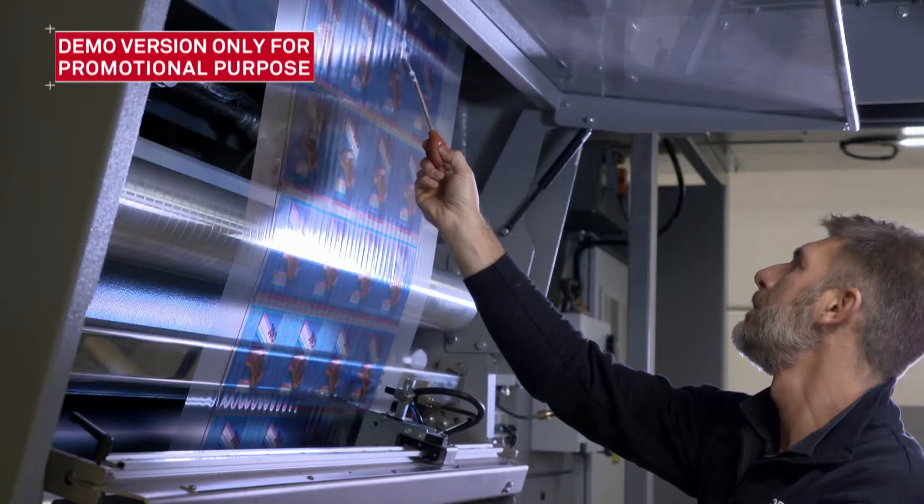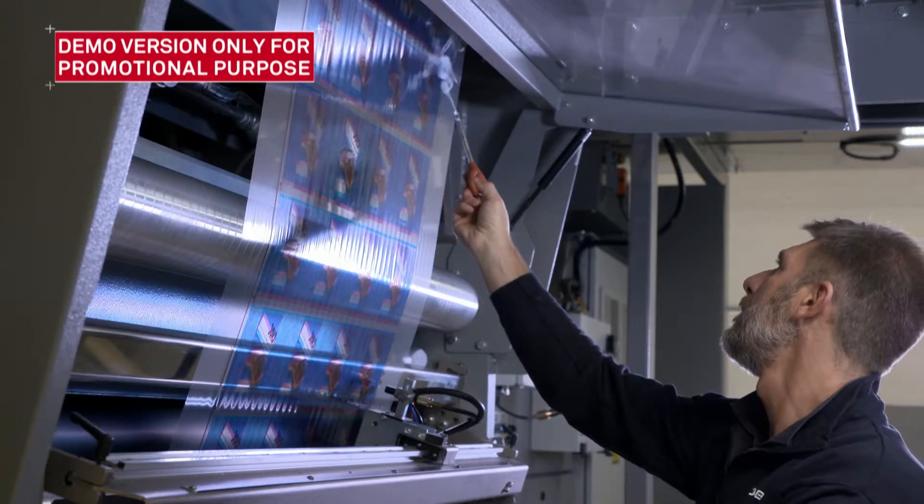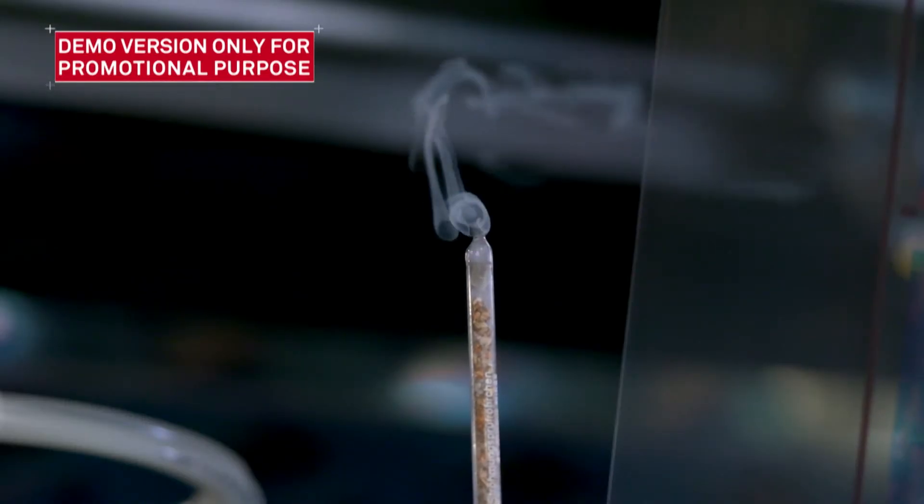Check that all the machine's ventilation units are under depression by checking the fumes.